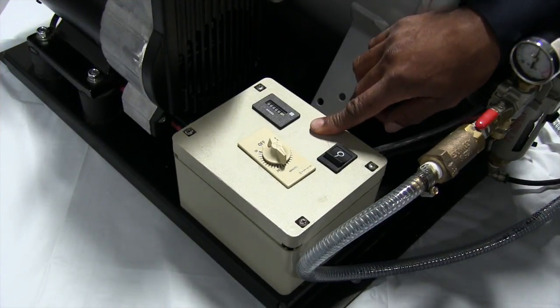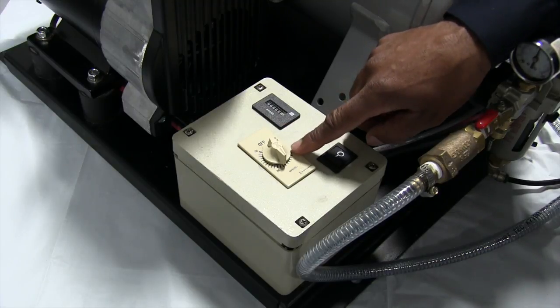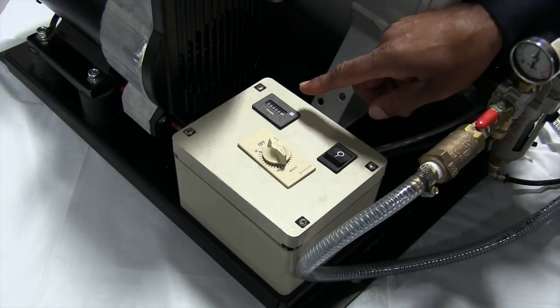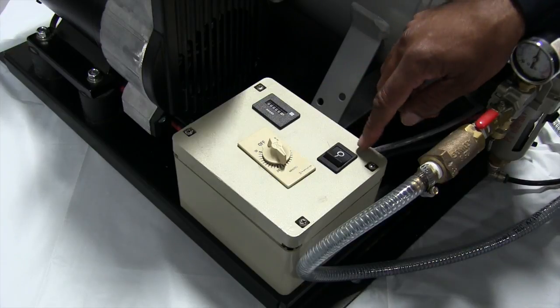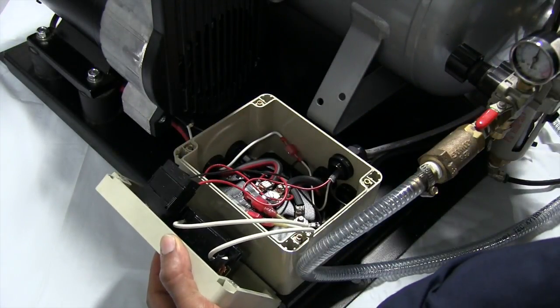The power box has an on and off switch that has a timer on it and an hour meter. Inside the box is a 75-amp relay.